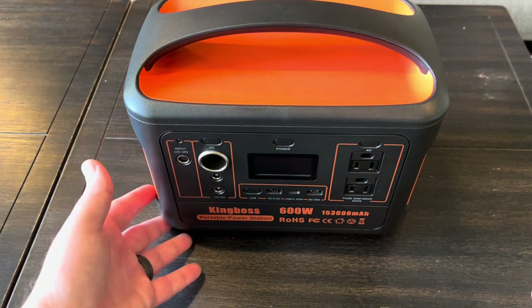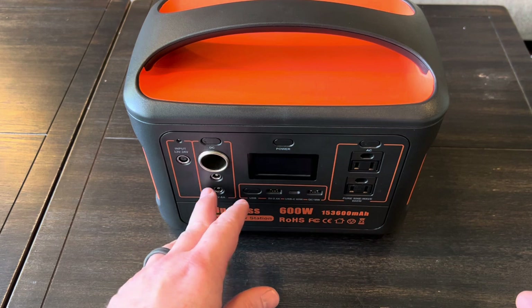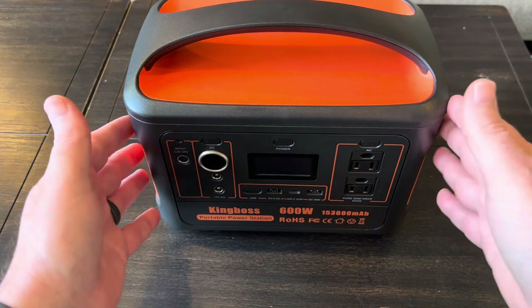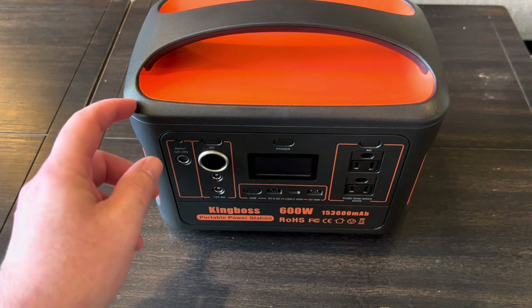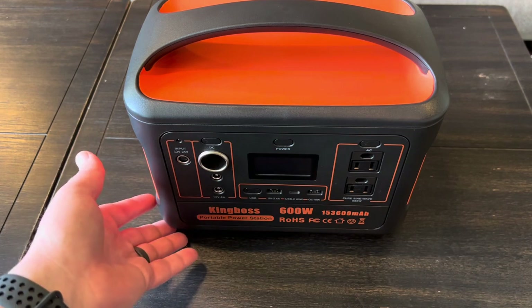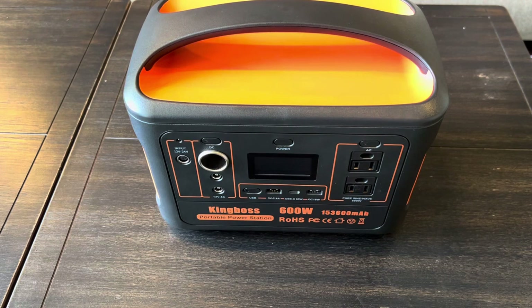Overall, I'm really impressed with this King Boss. They did have a 500 watt version that did not have the USB-C port, so this is an updated version. I will leave an Amazon link to this down in the video description if anybody wants more information. Alright guys, that's it on this one — thanks for watching.